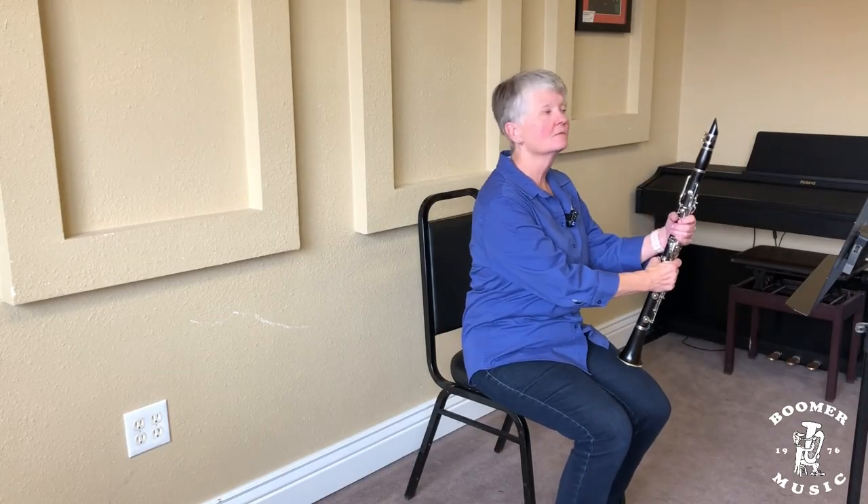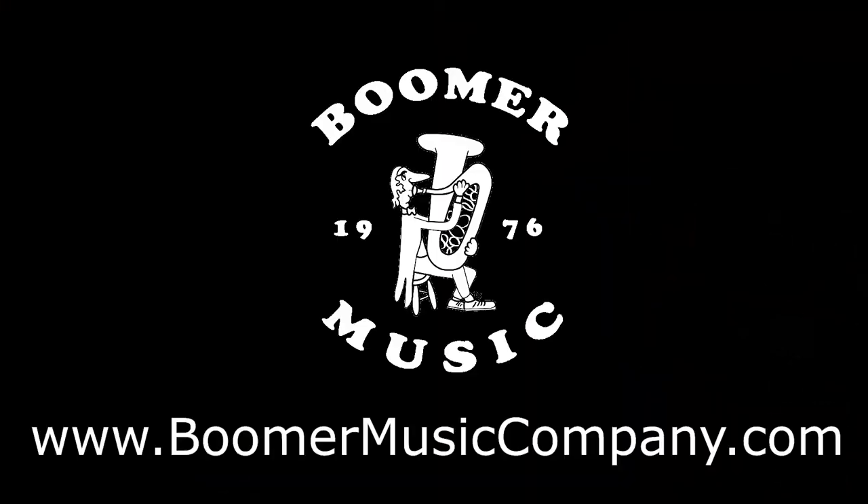And that is how we start our clarinet. If you need help with instruments, repairs, sheet music, or anything band or orchestra, reach out to us at boomermusiccompany.com. And if you like what you hear, do me a favor and tell a friend. Subscribe to our YouTube channel, follow us on Facebook, and subscribe to our e-newsletter so you will never miss another video or podcast. This is Drew with Boomer Music Company — thank you for listening.